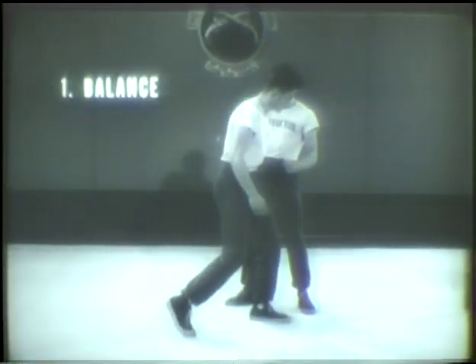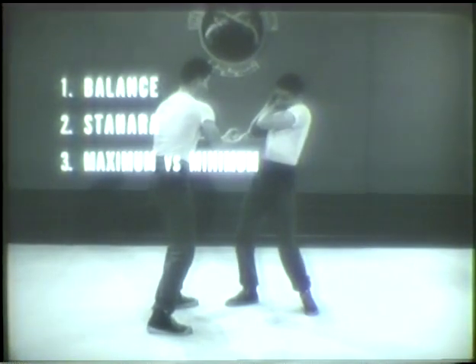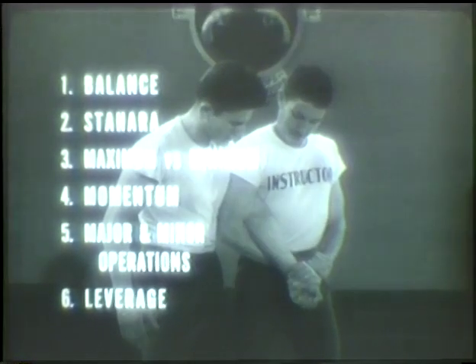You've seen the six basic principles of judo. Balance — you're always off balance in two directions. Stahara — elbows in, use those stomach muscles. Maximum versus minimum — everything you've got against his weakest point. Momentum — use his own force against him. Major and minor operations — in training, get the hold, then apply the pressure separately, and when he signals pain, stop. Finally, leverage — use your body as a lever. These principles must be thoroughly understood before you take up any of the judo holds.